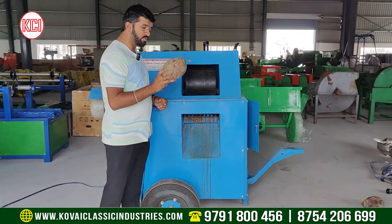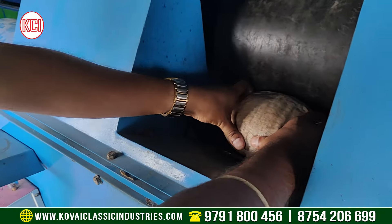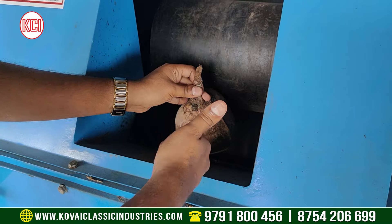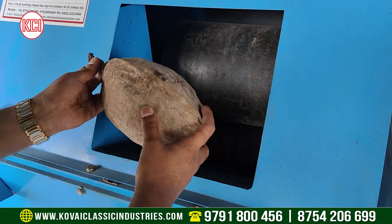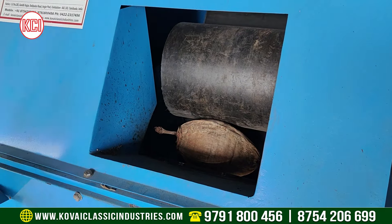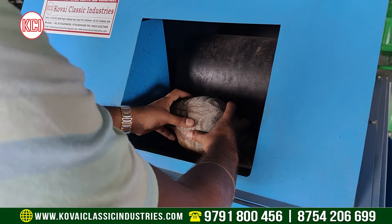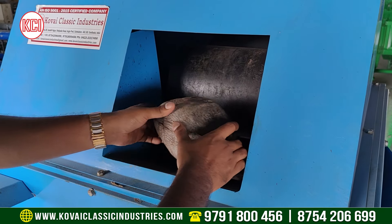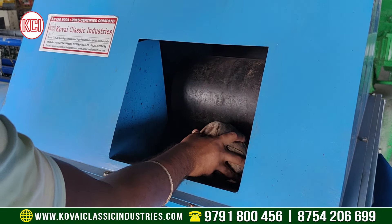Let's close up this one. Now you can feed the material — load it like this. We can feed the material into this machine. We need to feed the sheet. If you feed the sheet, it will process automatically. If you push it, the sheet will automatically open. You can use it this way — that is how you use the sheet.